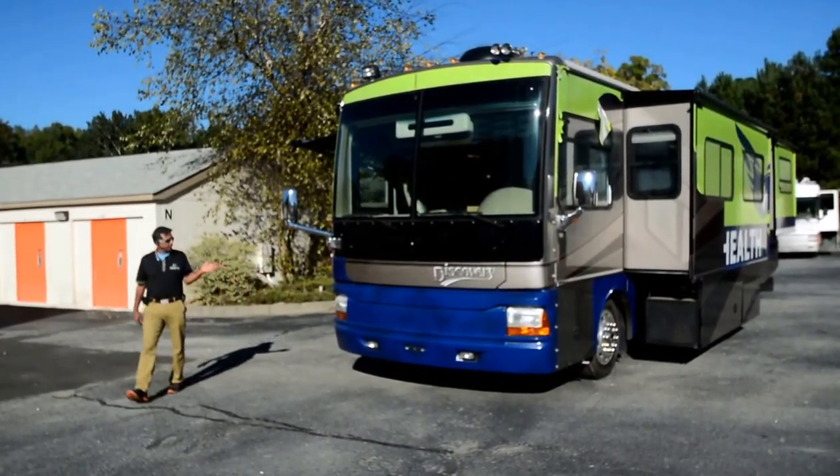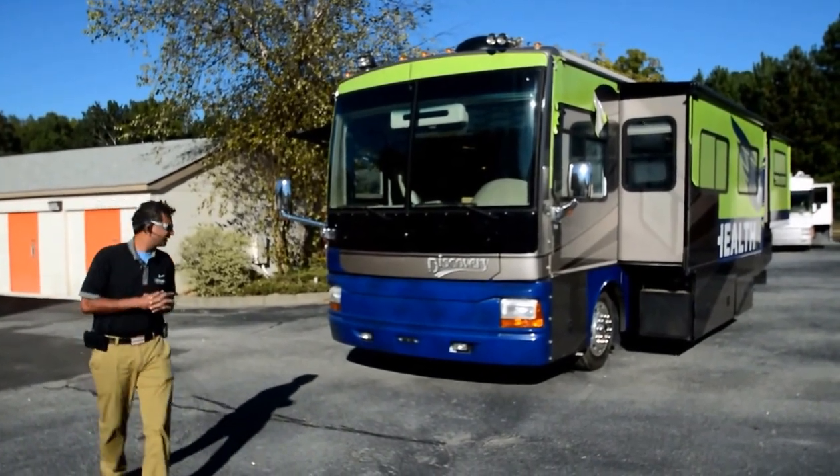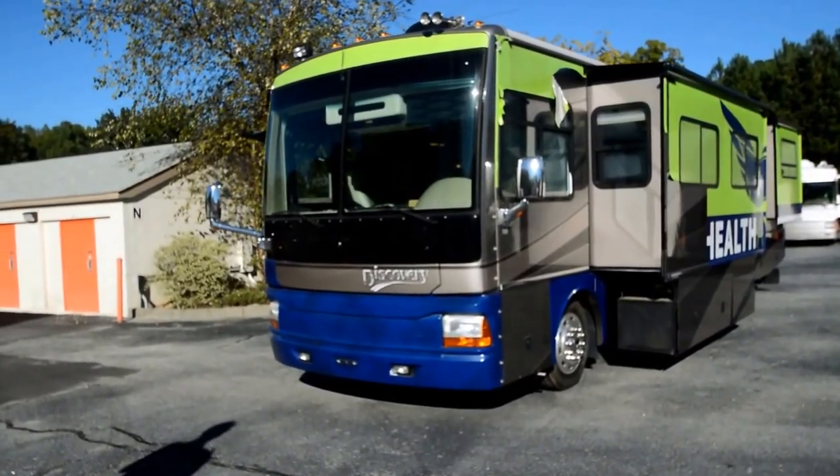Hello and welcome to this YouTube video for this 2005 Fleetwood Discovery Model 39S. As you can see in this video, it's been body wrapped for an insurance company. We got it and we're selling it.